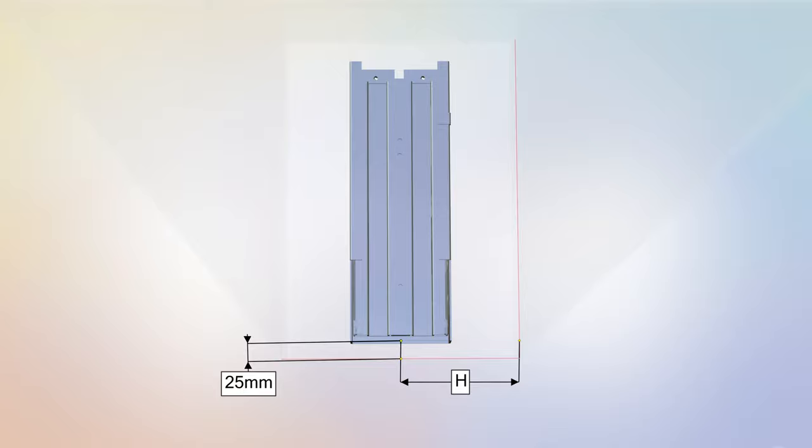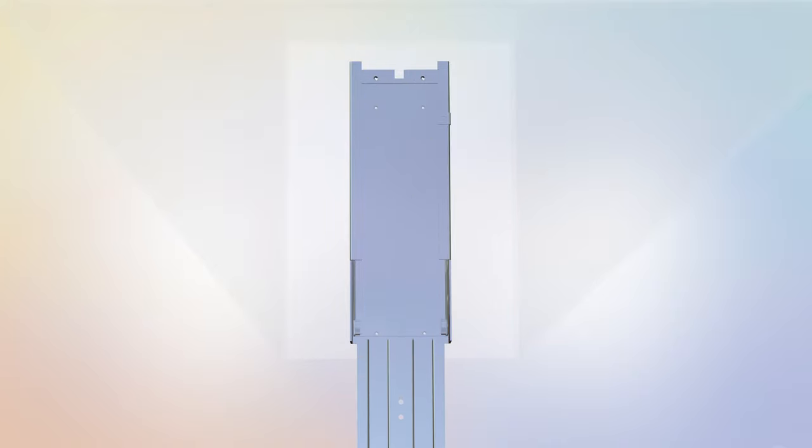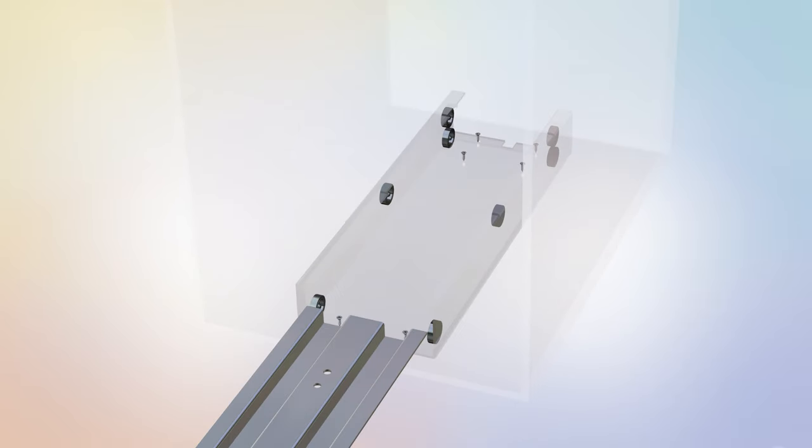Next, part C will be placed in the centre of the bottom base with a spacing of approximately 25mm from the open cabinet end. Please reference the correct number of millimetres from the edges as shown. Slide the tracks out of the way and secure part C to the bottom base using six part L screws. Tighten the screws using a power drill with a Phillips head drill bit.